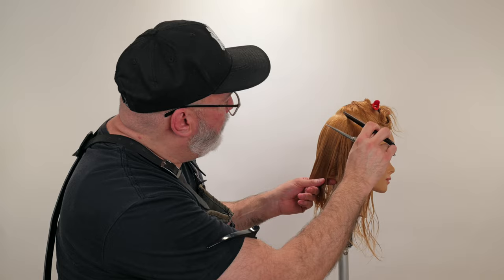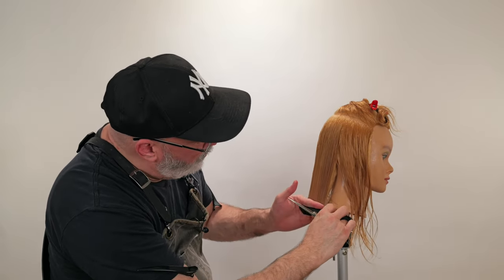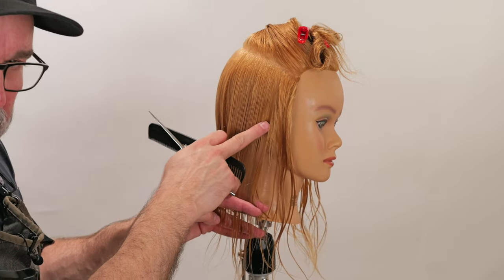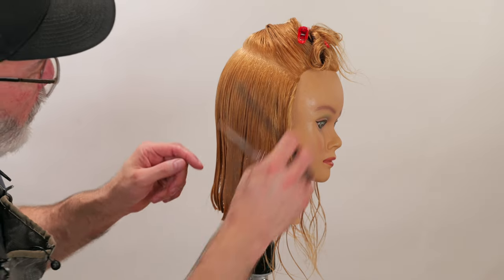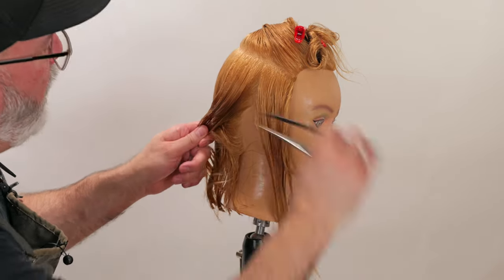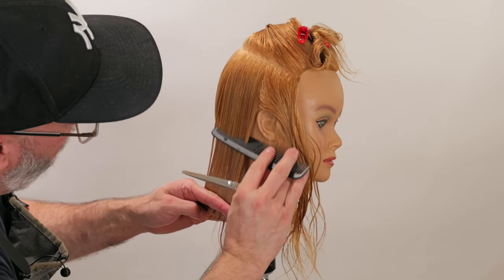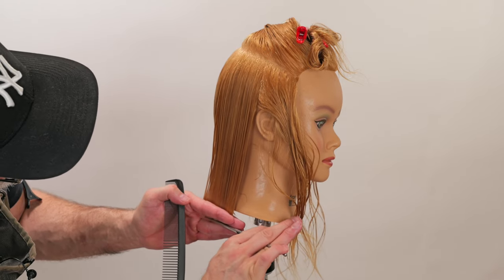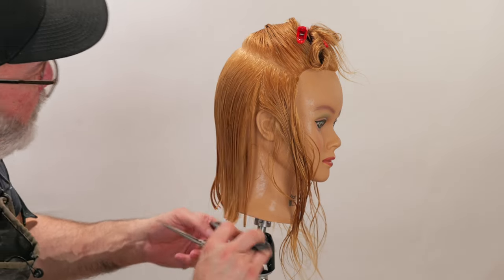Now as I start to come around to the ear, I have to approach that differently because there's a protrusion sticking out from the head. If I just comb the hair over it and pull it down, it will compress the ear, and when I let go the ear flips up, making this section get shorter. So I cut all the way up to the ear first, getting the ear hair out of the way until absolutely necessary. There's my guide — cut directly on top of that.